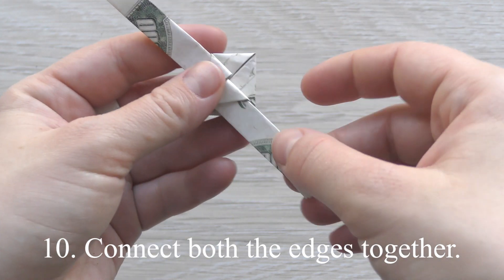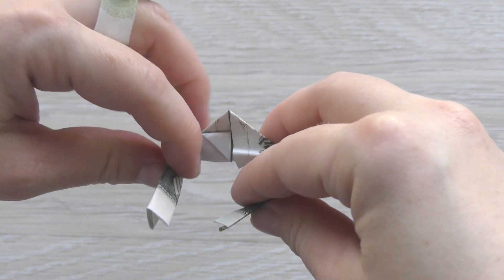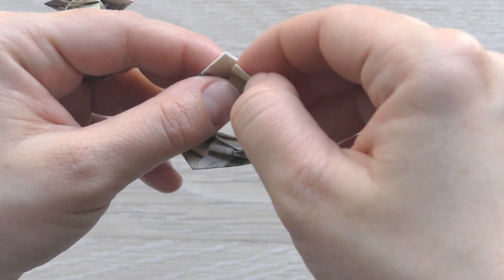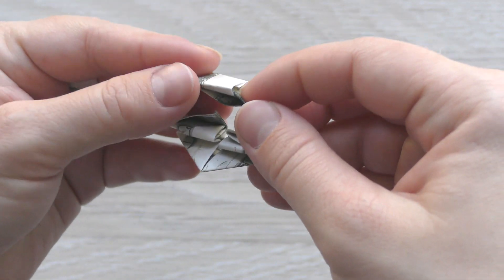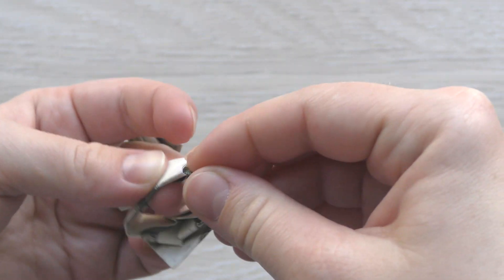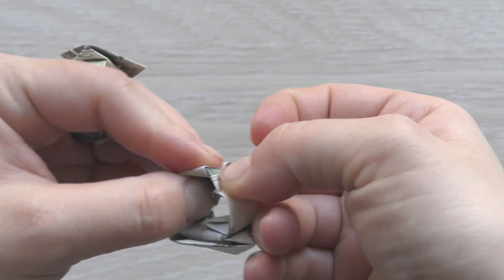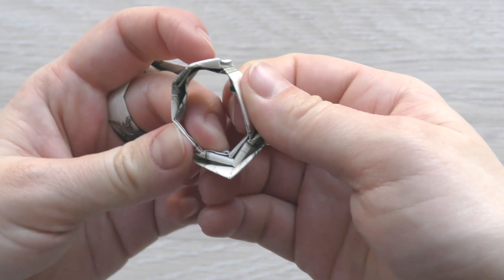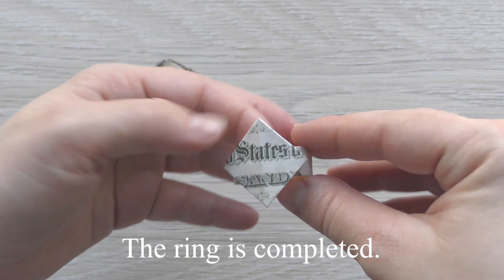Connect the edges together. The ring is completed.